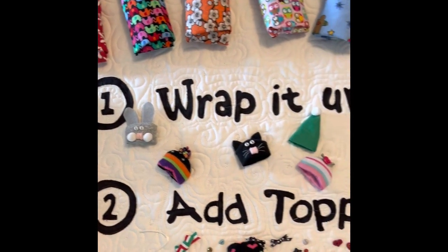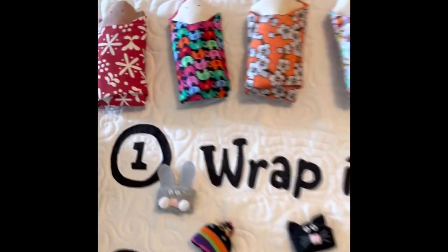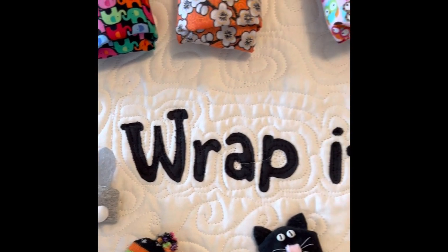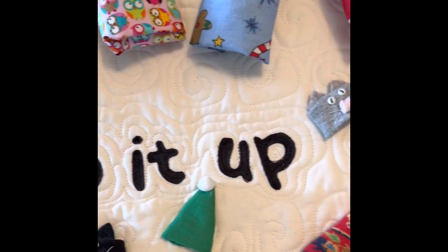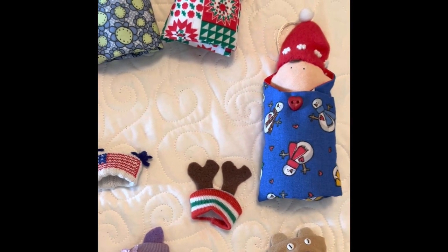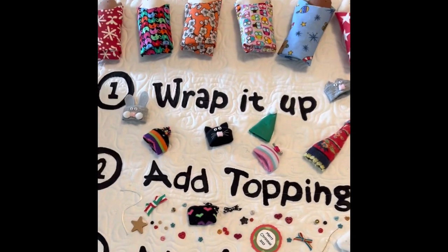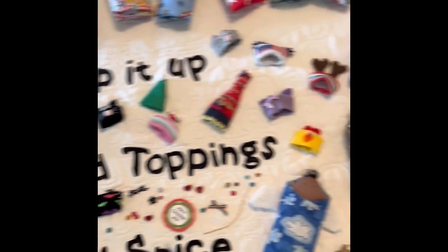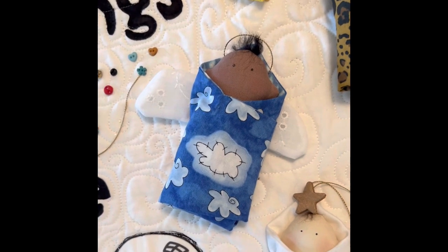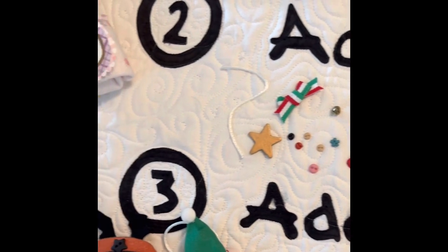Then you're going to add a topping, which would be a little hat. The new baby pattern tells you how to make these cute little animal hats. The Christmas one tells you how to make the reindeer hat and stocking caps. And then it says, add spice and enjoy. Spice could be little wings or a star, buttons, bows, anything you want.